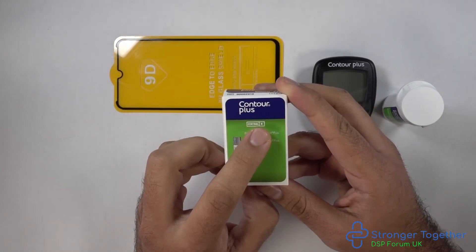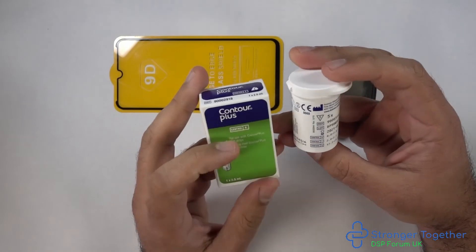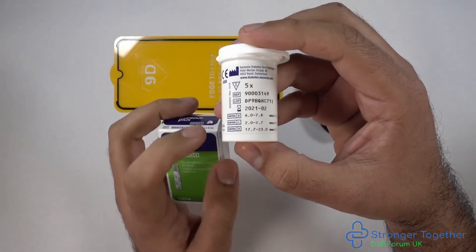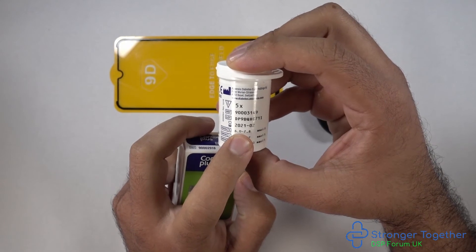Take your test strips and make sure they are actually for your Contour Plus machine. Check the expiry date. If we look on the side of the pot it says Control N, L and H. In this instance our control solution is N, so we should get a reading between 6 and 7.8 millimoles per litre.